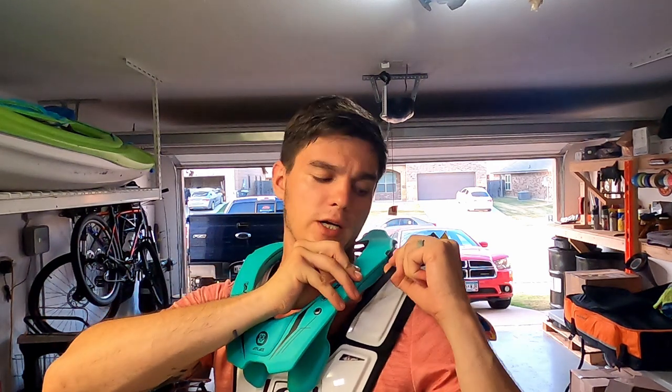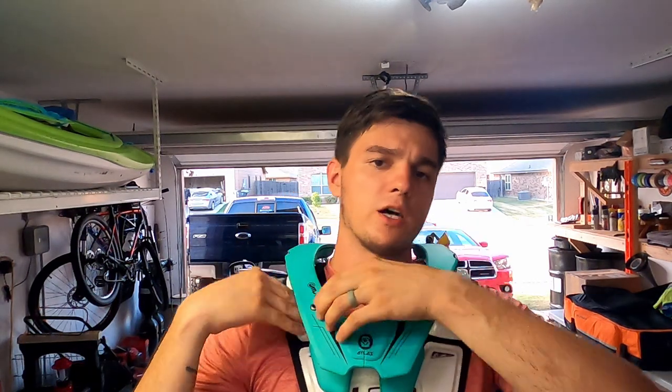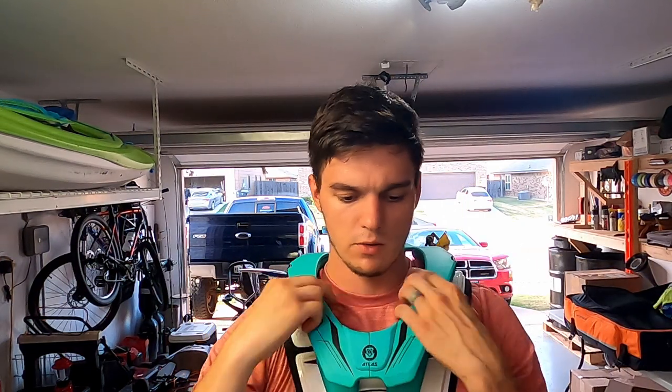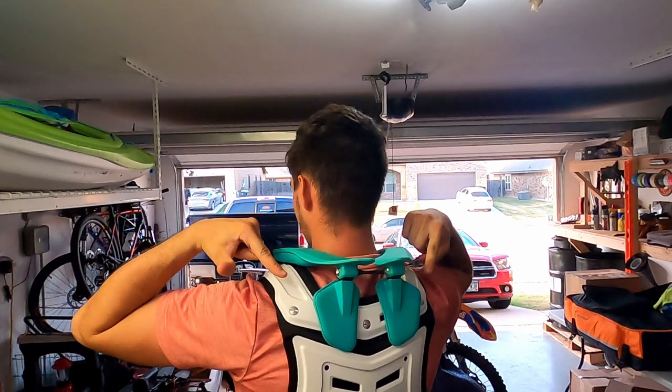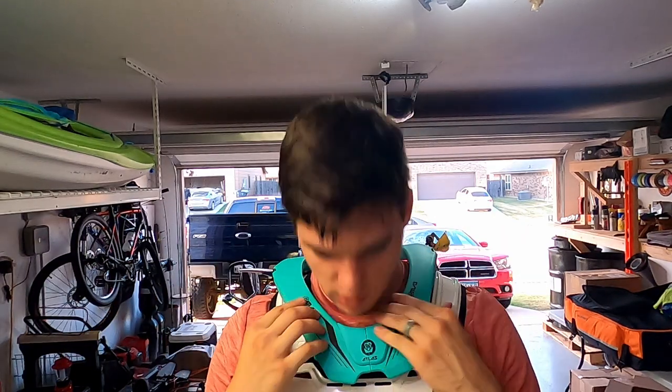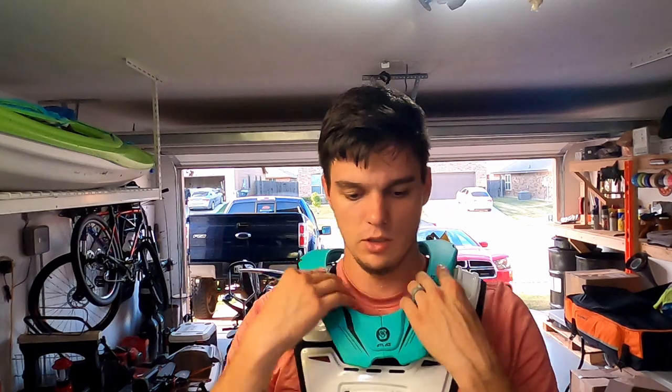I'm going to reach through my chest protector and pull out this one strap, guide it towards the outside of my chest protector, and snap it to the neck brace. I'll do the same thing for this side — pull it up, feed it through, and snap it down. My chest protector has flippers on the back and front pads on the front. I like to tuck these front ones in and leave my back ones pushed back — this allows extra room in the front and it still limits my head from twisting back too much.